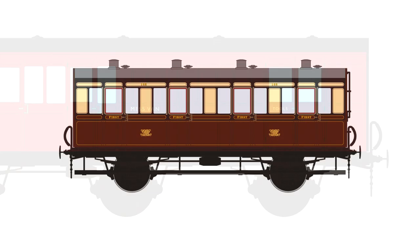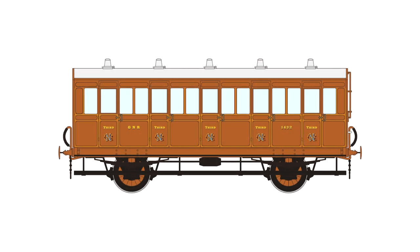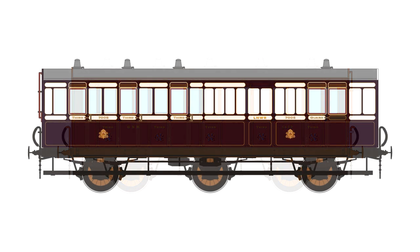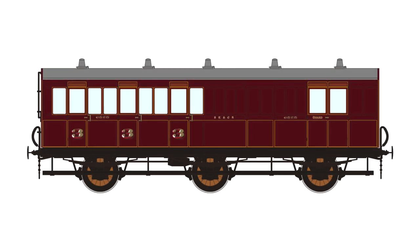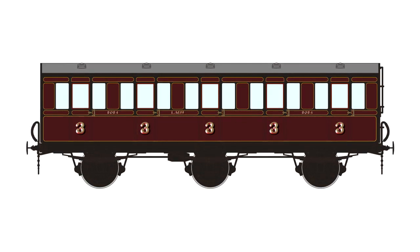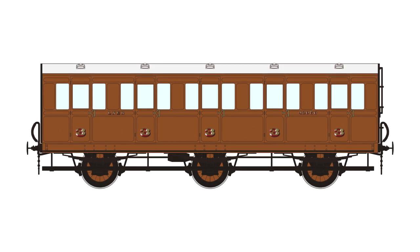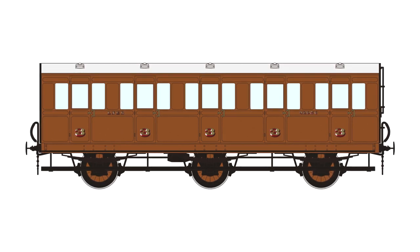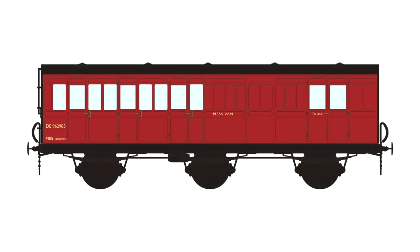The batch one liveries include Great Western Railway Chocolate and Cream, Great Northern Railway Teak, LMWR Plum and Spilt Milk, Southeastern Chapman Crimson Lake, LMS Crimson, the LNER livery we're calling Pre-War Brown — it's the brown livery they painted the old pre-grouping stock in — Southern Railway Olive Green, and British Railway Departmental liveries.